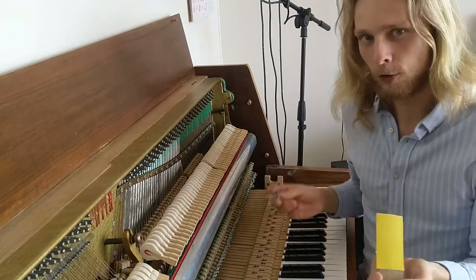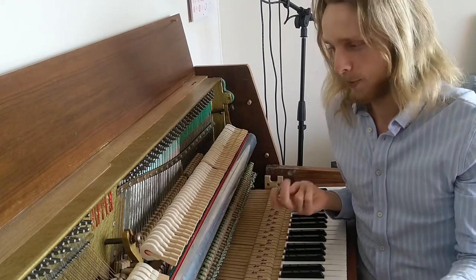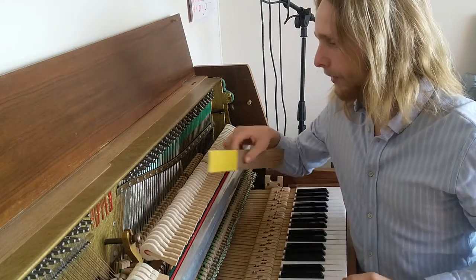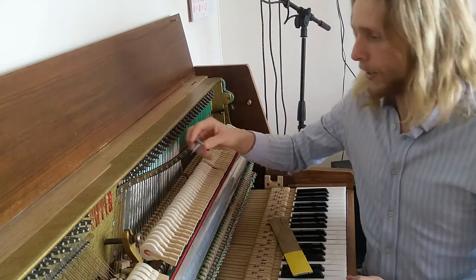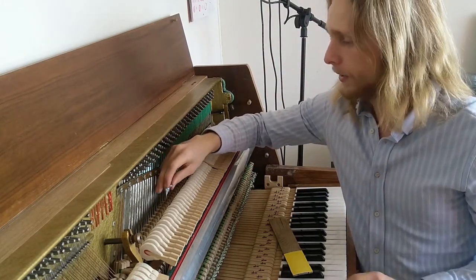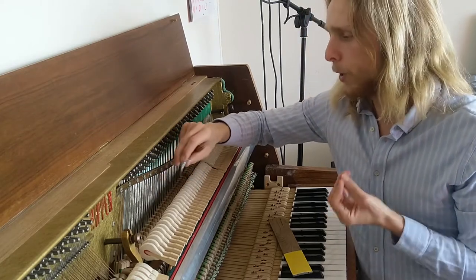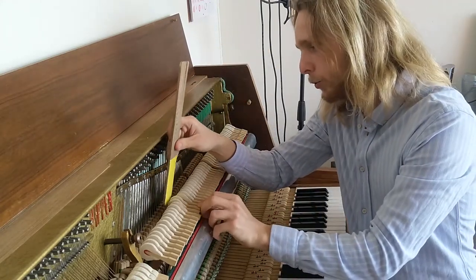In order to understand what I've been doing, you must first learn a little bit about how the piano works. The basic mechanism is: you press the key and the hammer goes against the strings. But what happens is, if you play long enough and often enough, the strings get engraved into the hammers, and this holds back the sound.